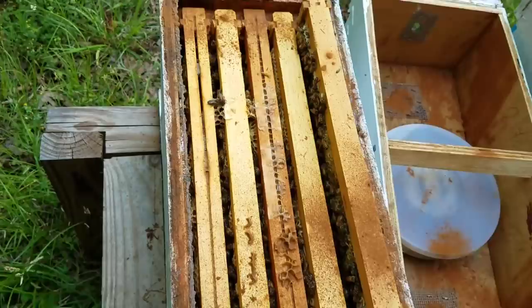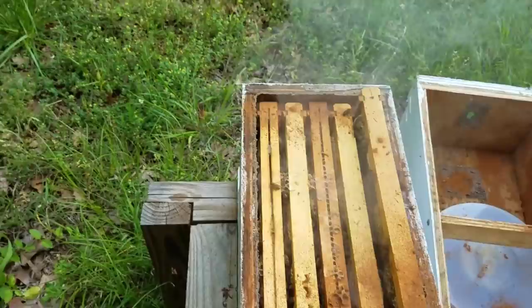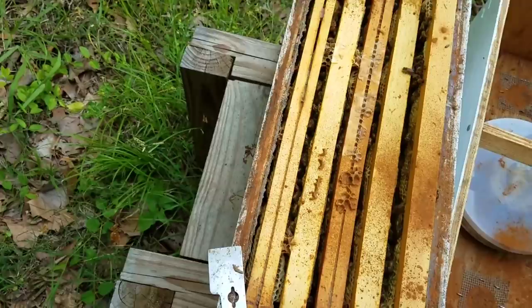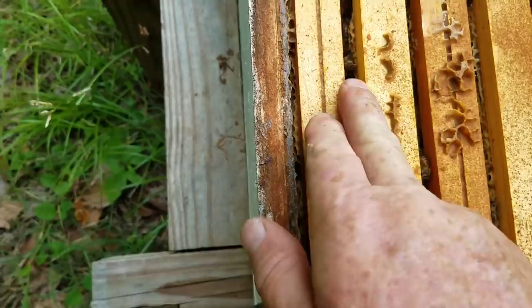New beekeepers: when you pull out your frames, never, ever pull out frames in the middle. And when you smoke, roll a little bit of smoke across like this. The side you decide to go down on - I look at the side that has less honey, because your honey is on your outside frames and it's usually bulging more on one side. The side that's less bulging is the side I pull out. That way you won't risk rolling the queen nearly as much.